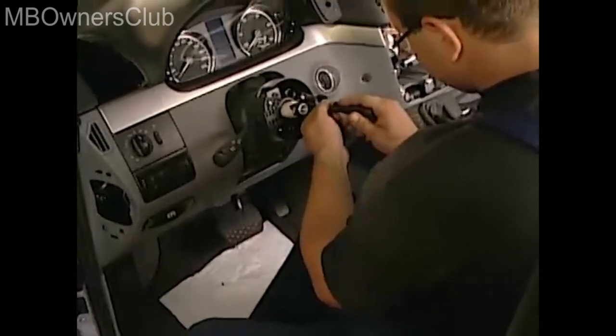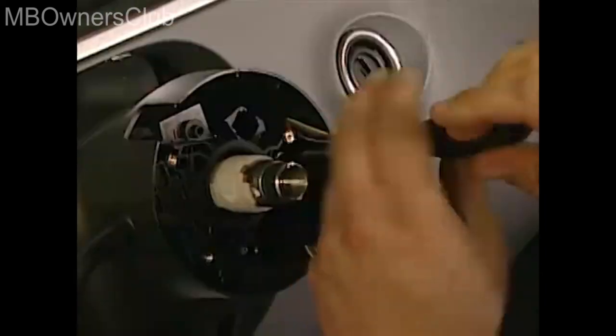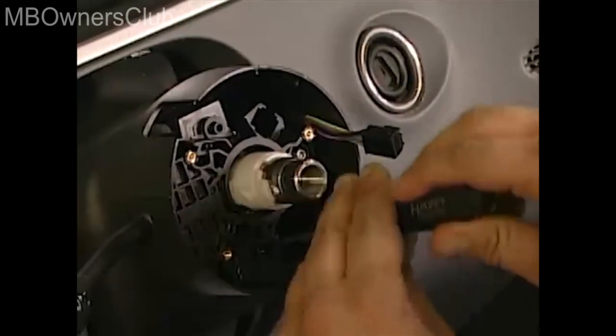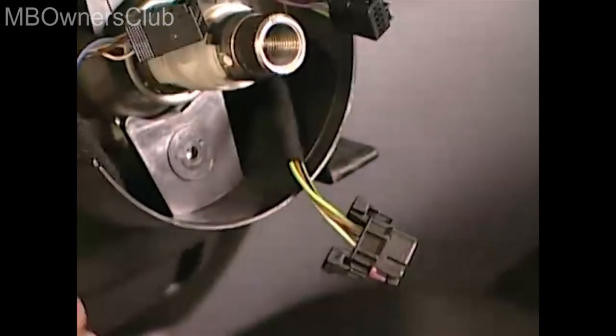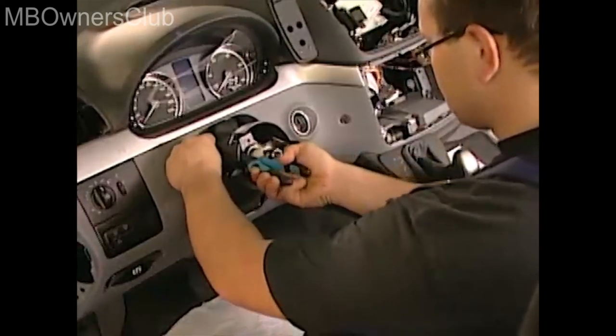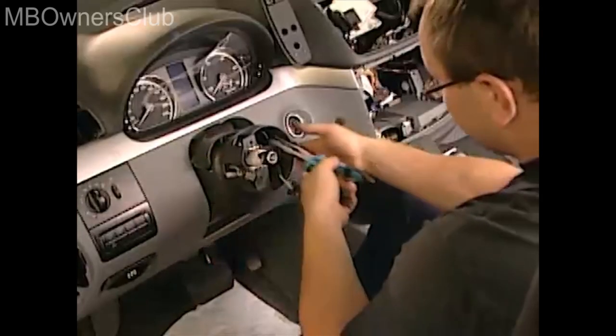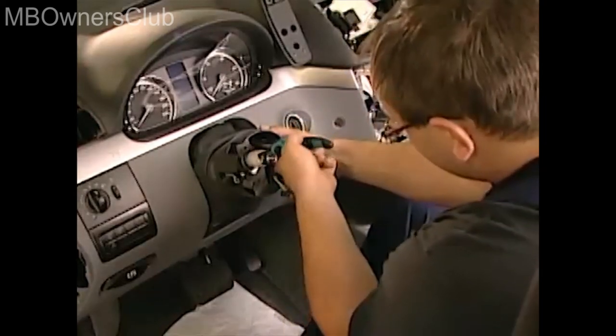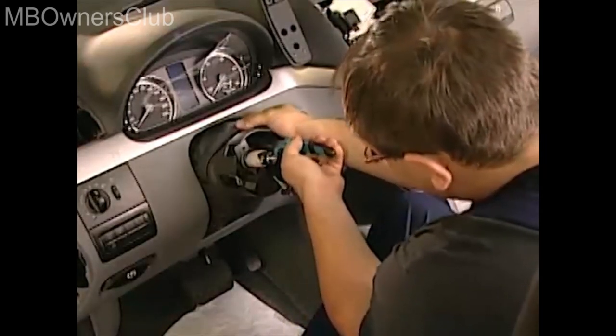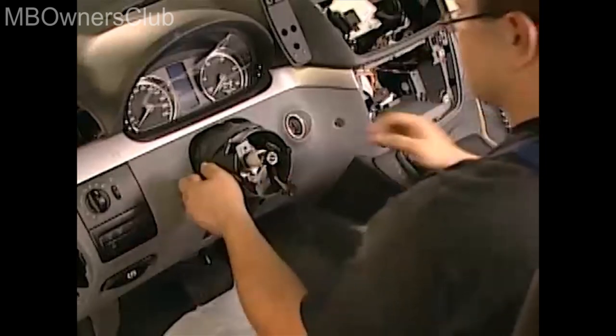Next, we turn our attention to the combi switch. Remove the two screws, then disconnect the connectors and remove the combi switch. After that, unclip the covering on the steering column. Press the clips together with a pair of long nose pliers, then remove the covering.